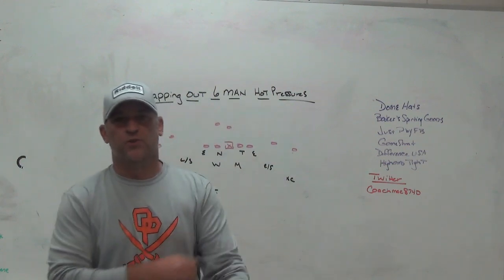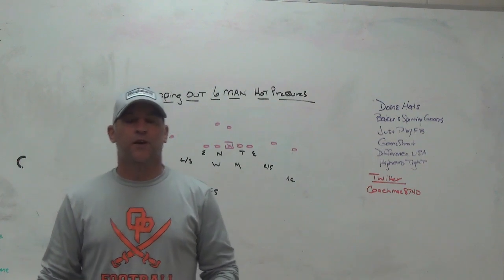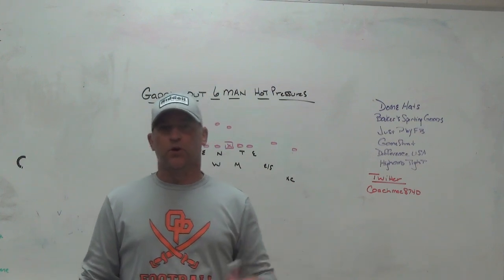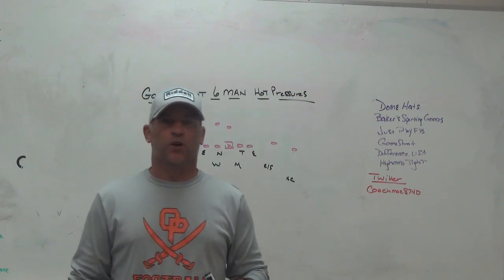Hey, what's up guys, Coach Matt, Play Fast Football. Today we're going to do a video on gapping out six-man hot pressures. We had a YouTube live the other night talking about some six-man hot stuff and I was explaining why I like to gap them all out, so I'm going to go through some of that stuff on the board and show you exactly what I'm talking about.